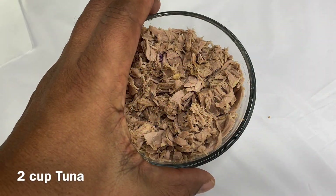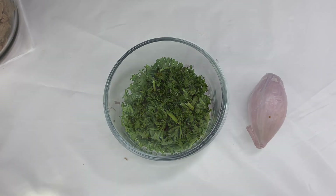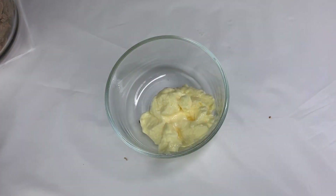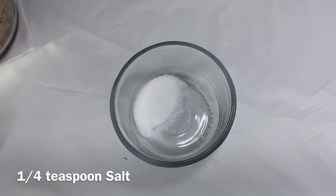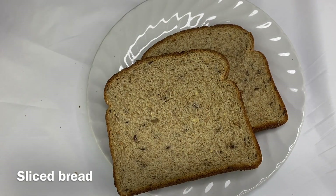The ingredients are: tuna, celery, parsley, chuncourt, mayonnaise, pepper, and chow. And I'll be able to slice it.